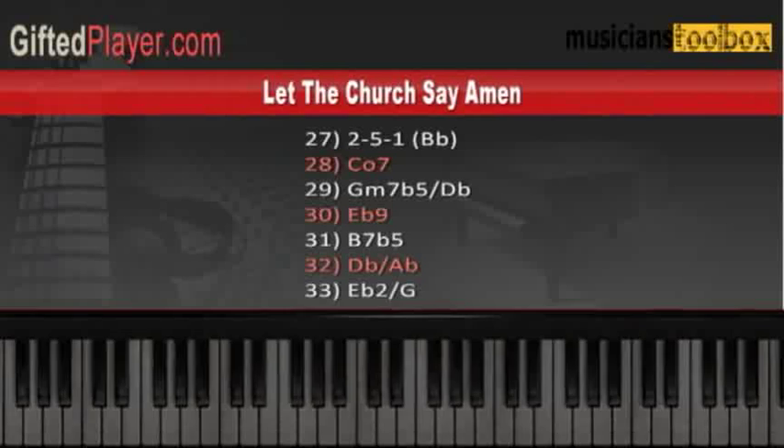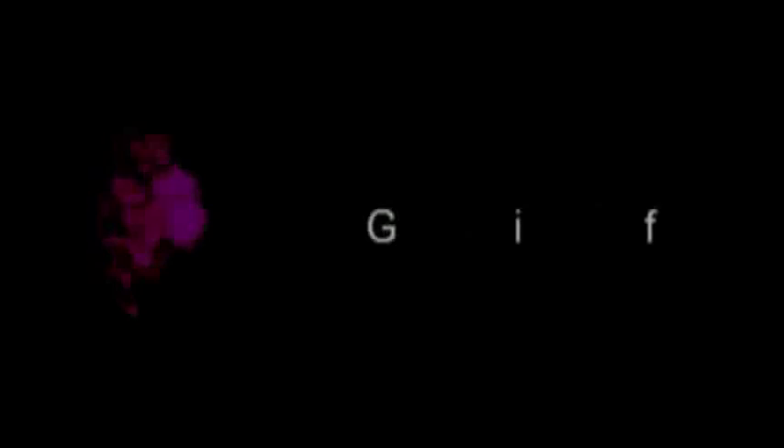These are the chords and progressions used in 'Let the Church Say Amen' by Andre Crouch and Marvin Winans. D-flat is the key.